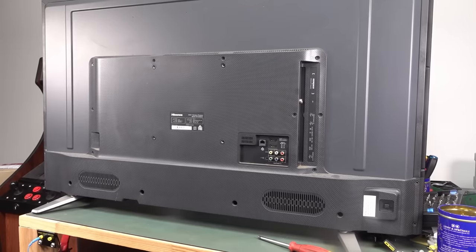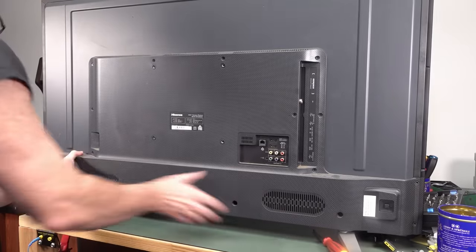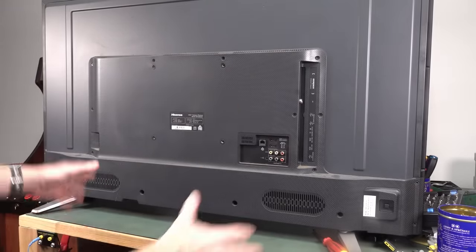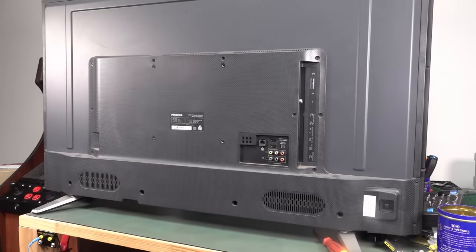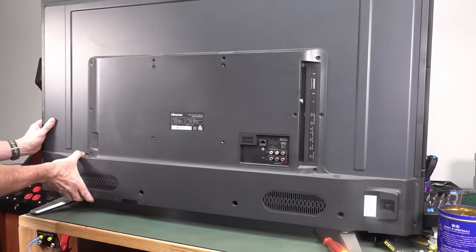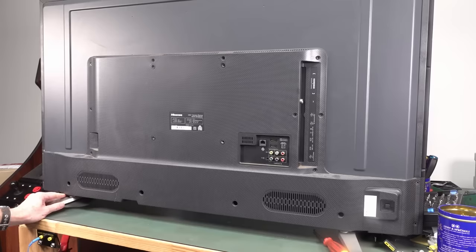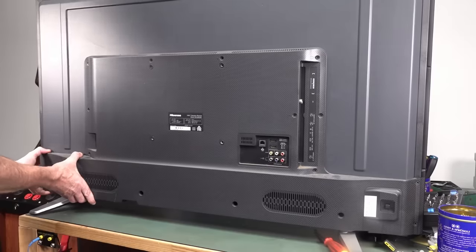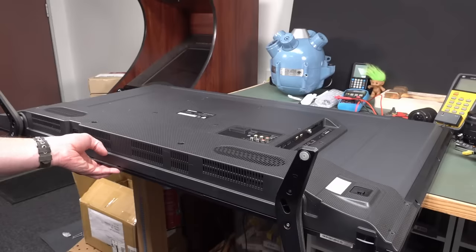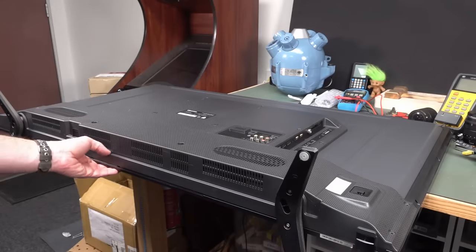This is dumbass Dave doing a voiceover, because I had my microphone plugged into my wireless mic when I did something else the other day and forgot to switch it back. So here I am trying to figure out how to take the back off. You don't have to take off the outside screws — it should just be this plastic backing. There's probably screws on the bottom, or the feet have to come off. And yep, of course, the feet have to come off.